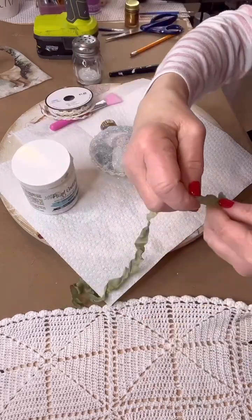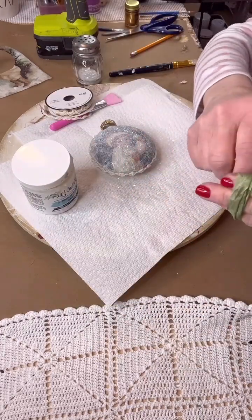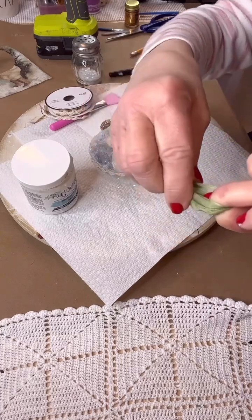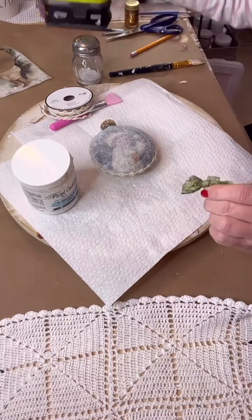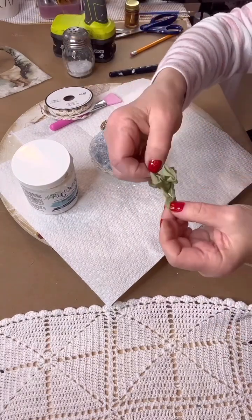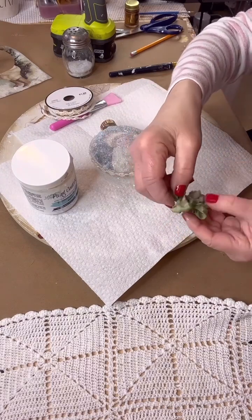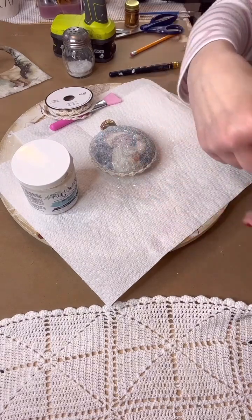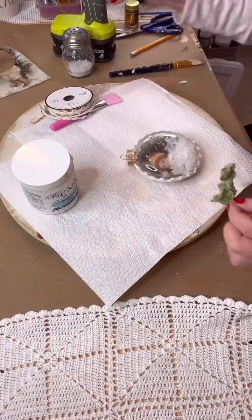Now we're just taking some seam crinkle ribbon, wrapping it around my finger four times and making a cute little bow. You pinch it in the middle, wrap the end around, tie it with a little bit of glue, and you've got yourself a cute little bow. Fluff out the edges just like so — it makes a darling little bow for your ornament. Then we're just going to glue that to the front.